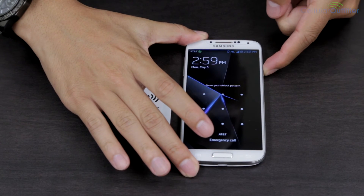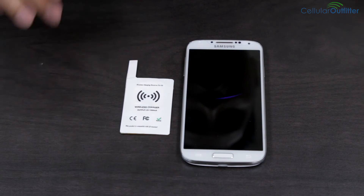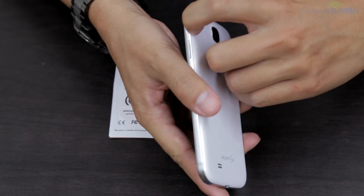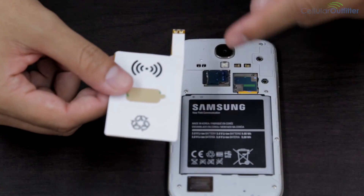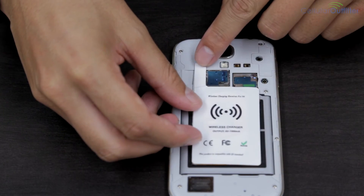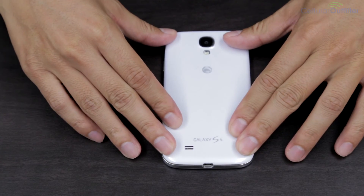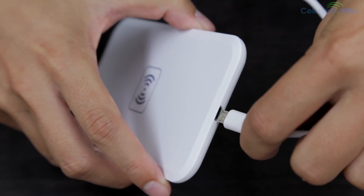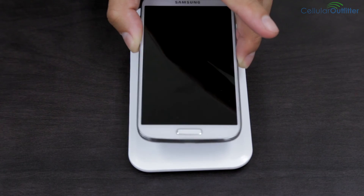To install this card, first power off your phone. Then remove the battery cover. Align the battery adapter with the contacts located above the battery. And then put the cover back on. Plug in your charging pad. Finally, put the phone in the middle of the pad to start charging.